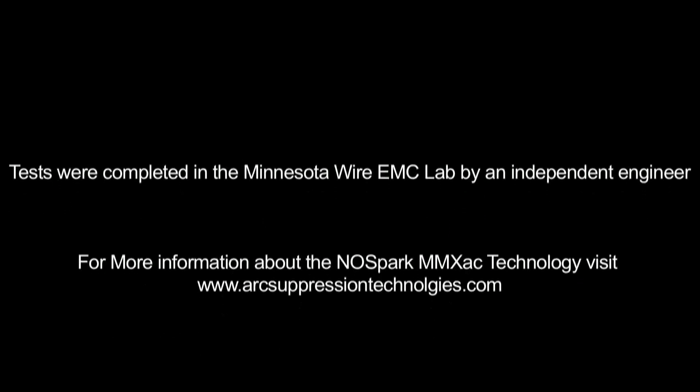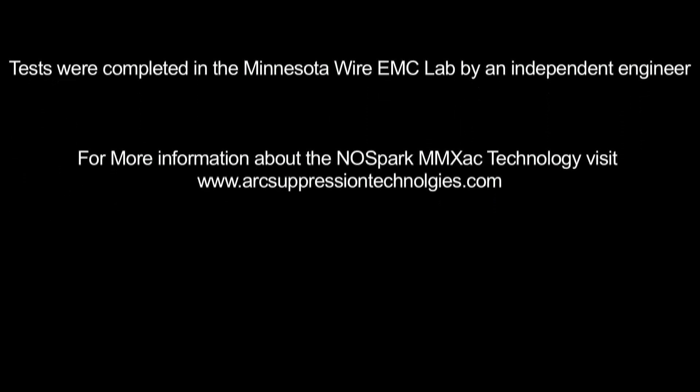For more information, please visit arcsuppressiontechnologies.com.